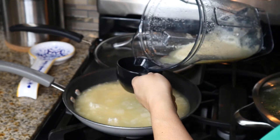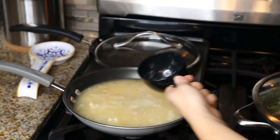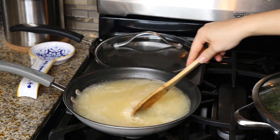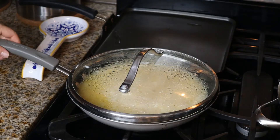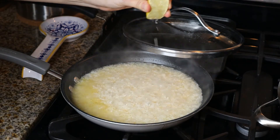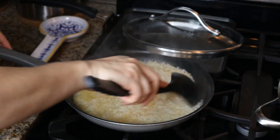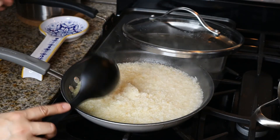Let it cook on medium and cover it up. Stir it and make sure everything is coming together, then cover it up. We're going to check on our rice, and remember our secret: we want to add a few drops of lime juice so that our rice can get nice and fluffy. Add that and make sure you stir, then cover it back up.